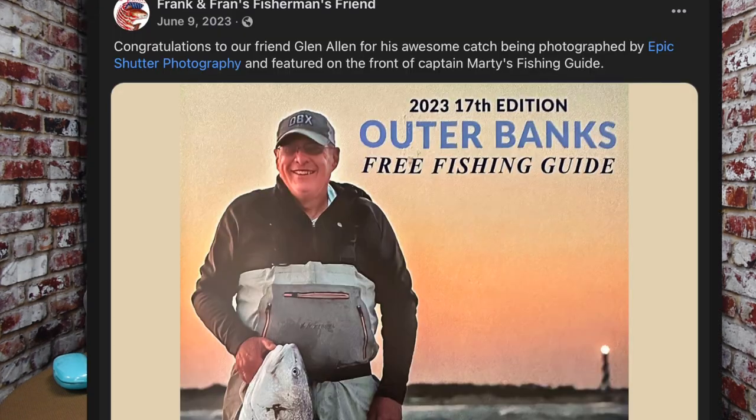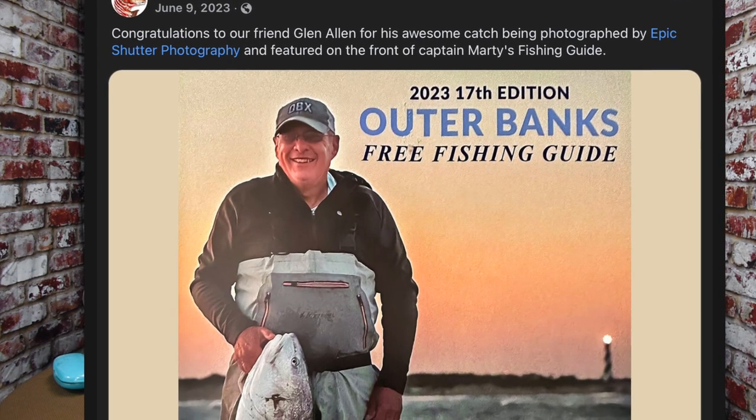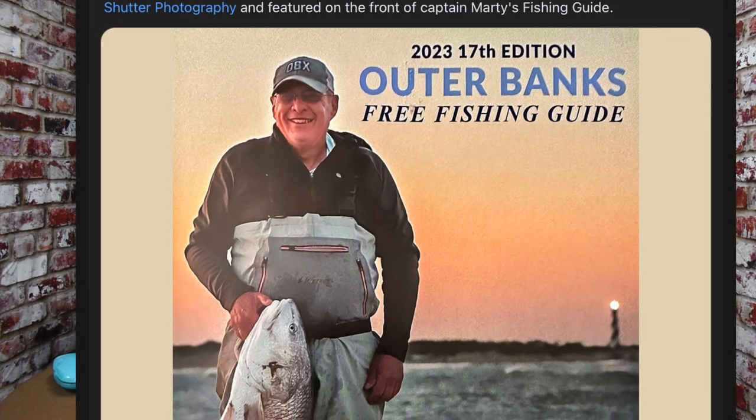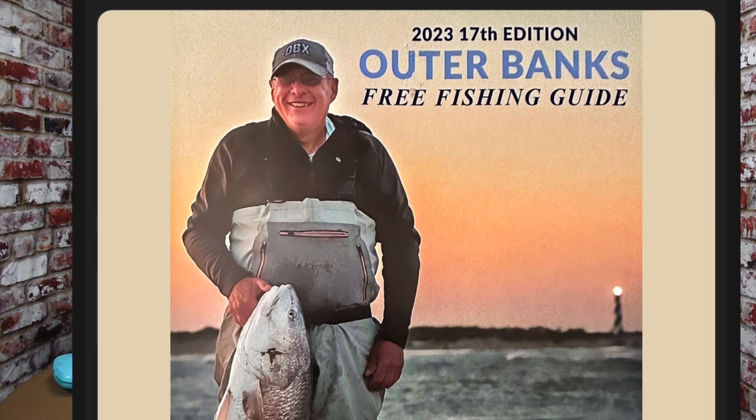Glenn and I know each other as fellow anglers and fellow followers of Jesus. We've gone to church together for a number of years. Neither one of us are spring chickens. Glenn does a lot of saltwater fishing, a lot of surf fishing, so I'm going to turn it over to Glenn to tell us about what type of fishing he does mostly and how he got started.